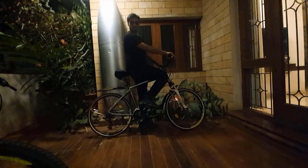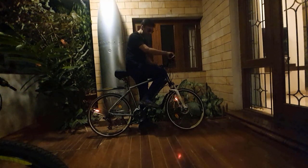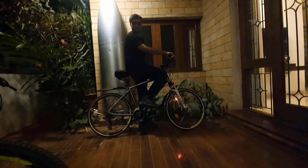I am extremely and pleasantly very surprised at how there can be writing and a diagram on a moving wheel. This is incredible.